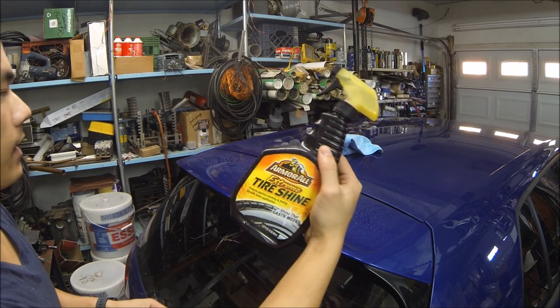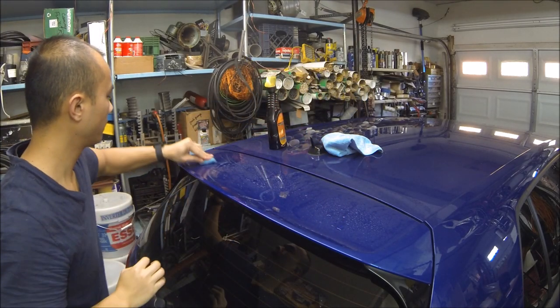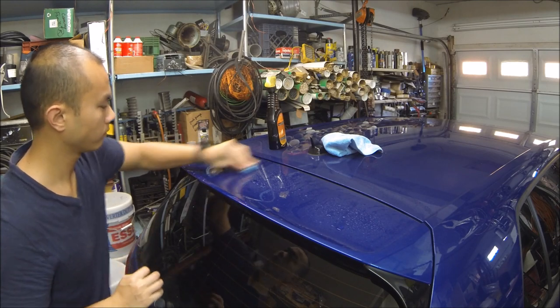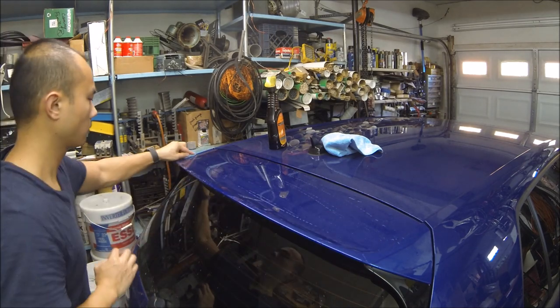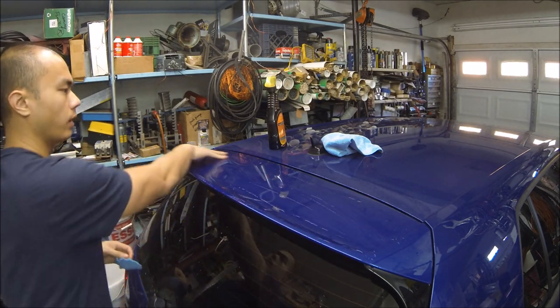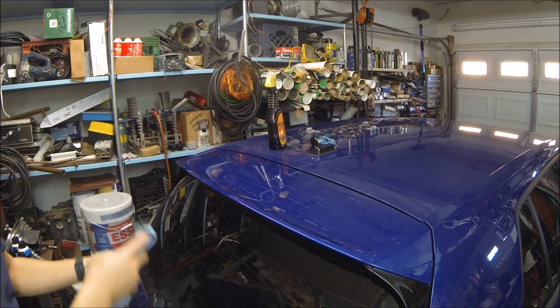No, this is not tire shine — I just use the bottle; it's filled with water. Nice and smooth. All right, time to wipe everything down and we'll start applying the vinyl.